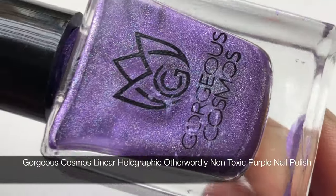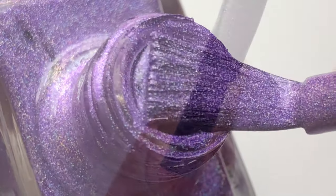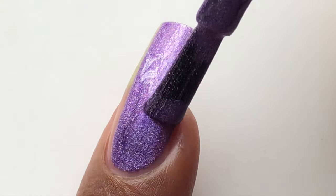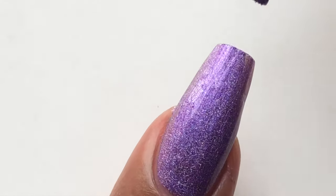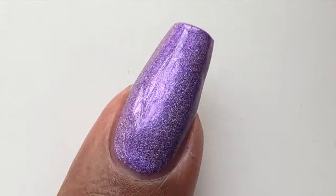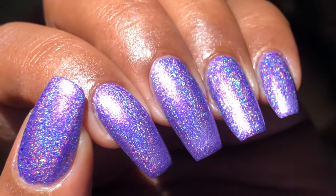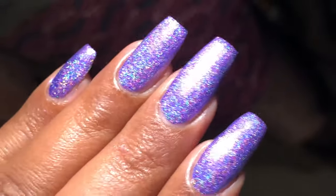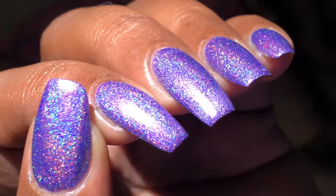Next up is this beautiful purple holographic polish, and this one doesn't have any name written on the bottle. I'll put all the links in the description box for whatever polishes I have, along with their website link. They also have a lot of other beauty products, so if you're interested you can check it out and buy — they also have some offers going on. This purple is so beautiful, I just loved it. I can't select one polish from all three so far because all three are so beautiful and so holographic — I just loved them.